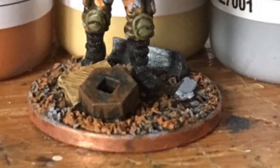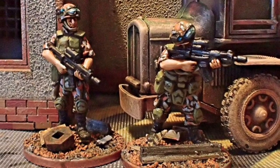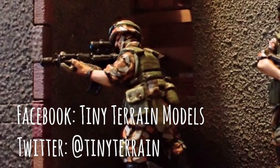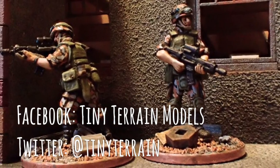The basing is from my bits box and I simply dry brush it to echo the camo scheme's colours. And there you have it — a near future pseudo urban camo scheme on two fighters. If you'd like to know more about Tiny Terrain models and our range of 28mm modern miniatures, please search for us on Facebook or look for us on Twitter at TinyTerrain.